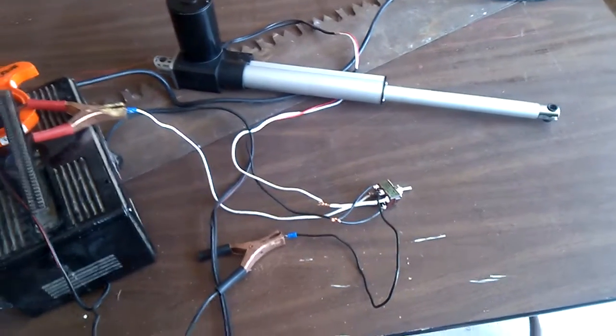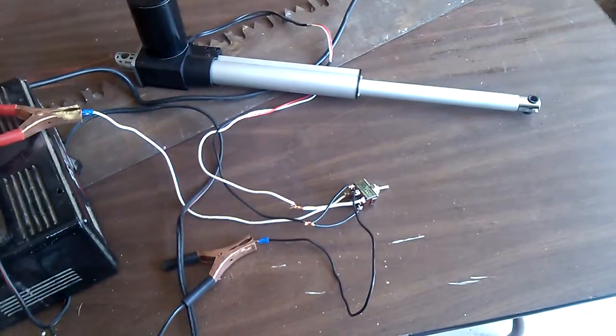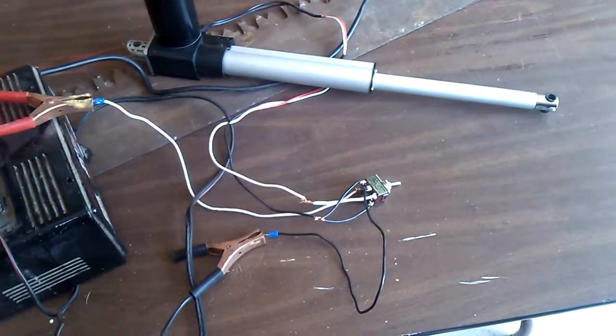This is how you would wire a double throw, double pull switch to an actuator. Saves you the cost of having to buy relays.